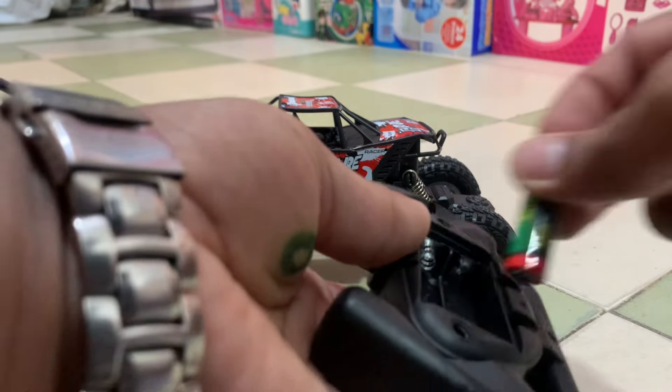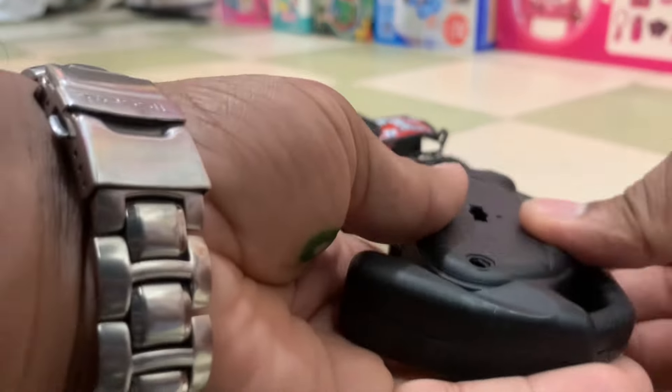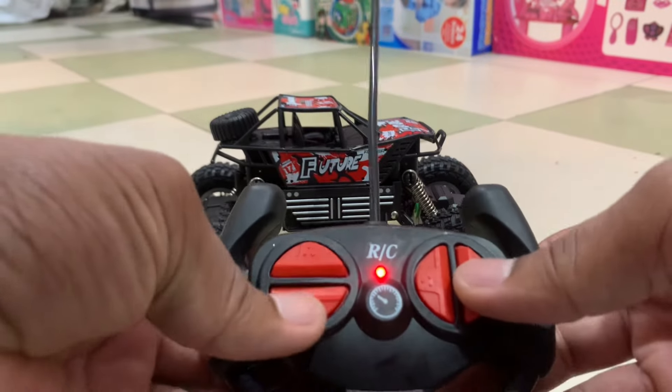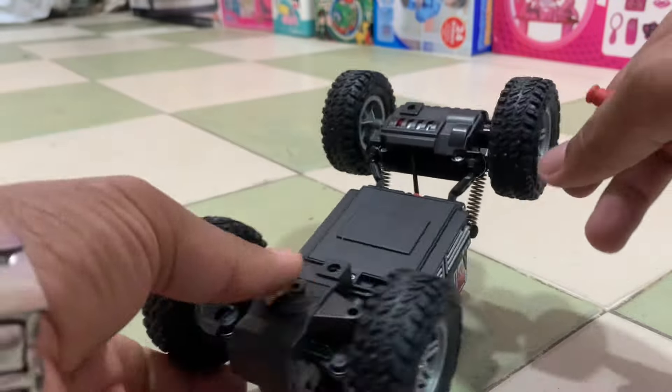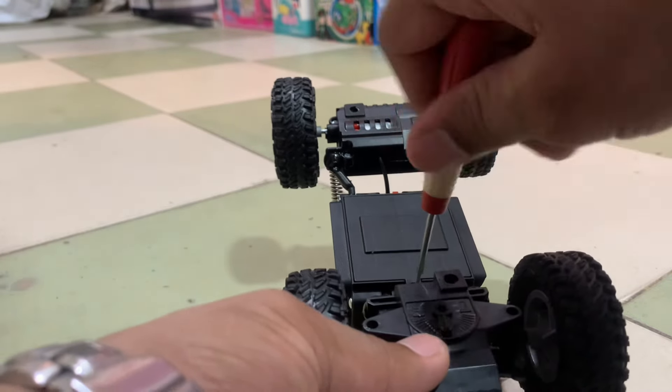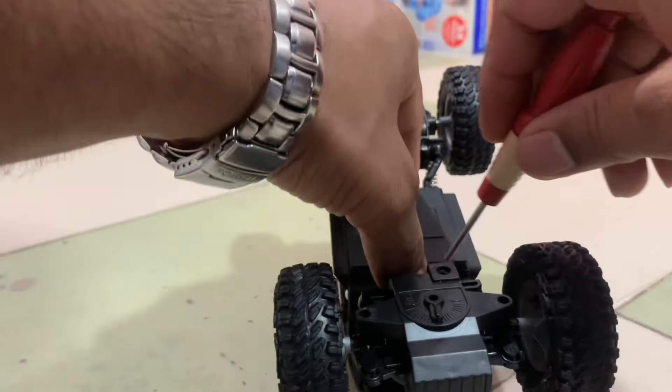The price of 4x4 cars is very good. The price is only 2100. This is a frame of metal. You can see that the build is right. The plastic is not bad.